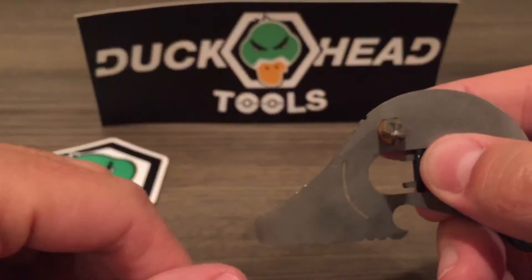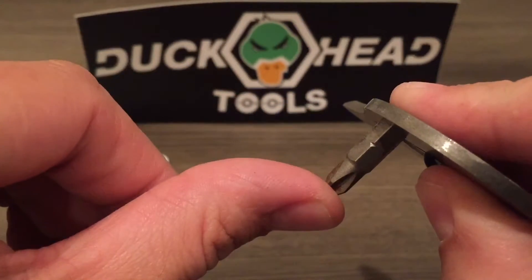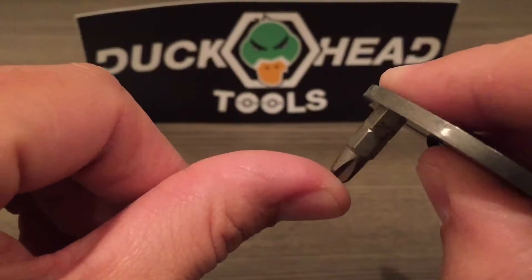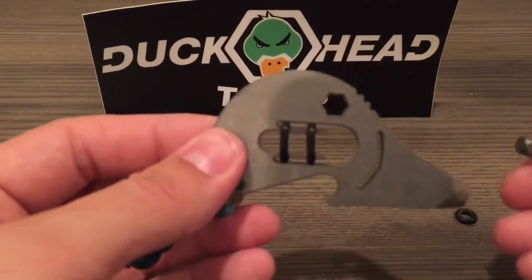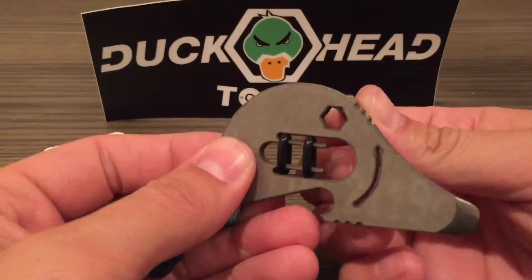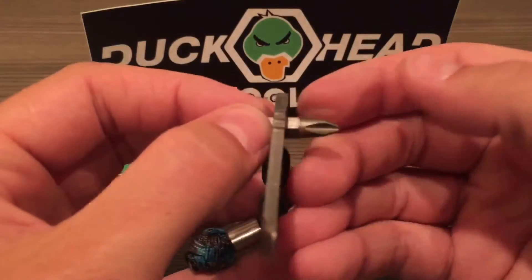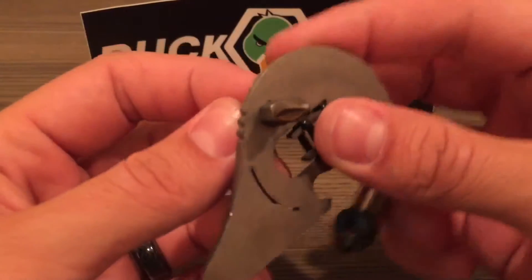Normally what you have to do is just insert it into the eye, and voila, you've got a little hex drive bit. Once you have the screwdriver bit out, you can just insert something through the eye like so, and then you can use it for a little bit of torque.